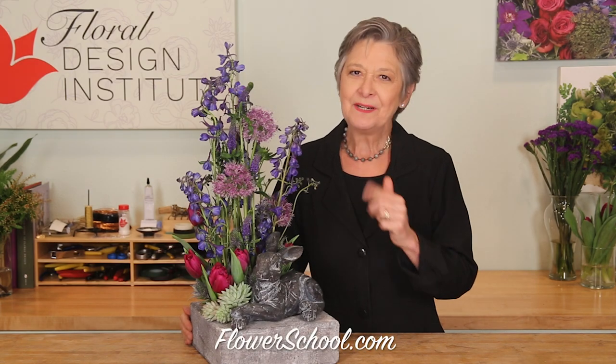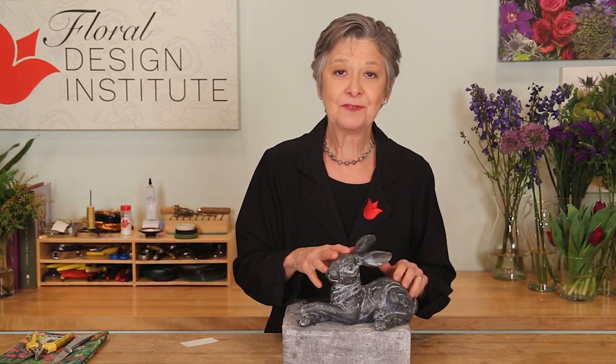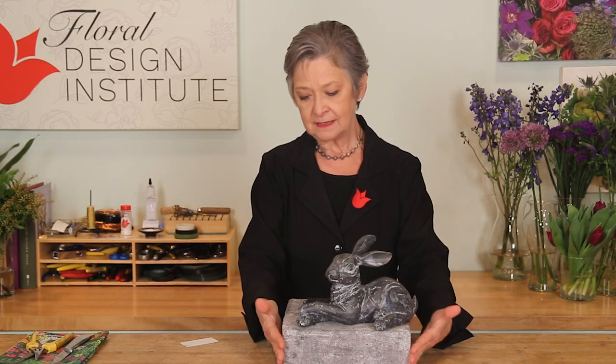The Easter bunny was hopping down the bunny trail but he stopped to take a rest in the flower garden. Let me show you how it's done. The materials I picked — my favorite blue and purple flowers — started with the lovely bunny, and it just shouted out for blue and purple.